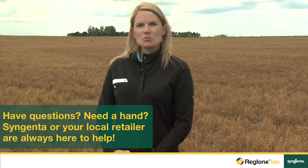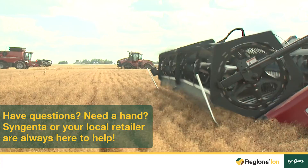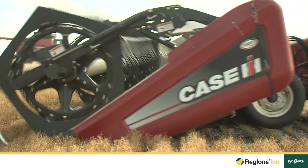Determining the proper maturity stage of your crop is extremely important to the success of the application of Raglone Ion, and by doing this you will ensure a very successful harvest of your pulse crops.